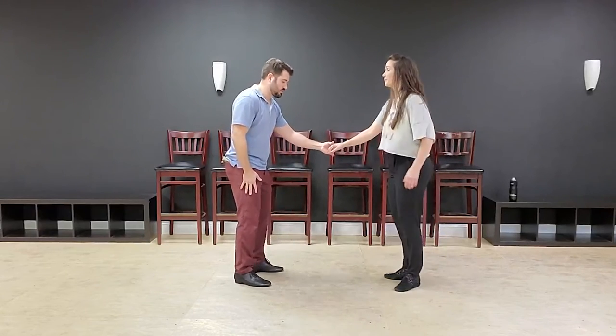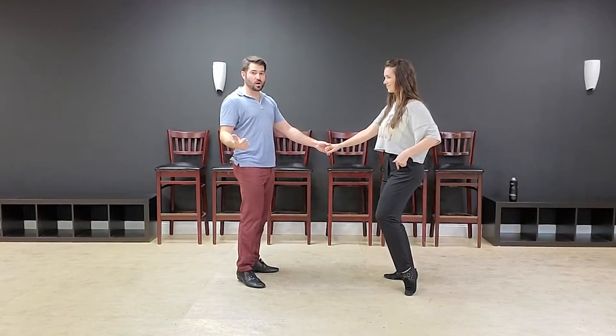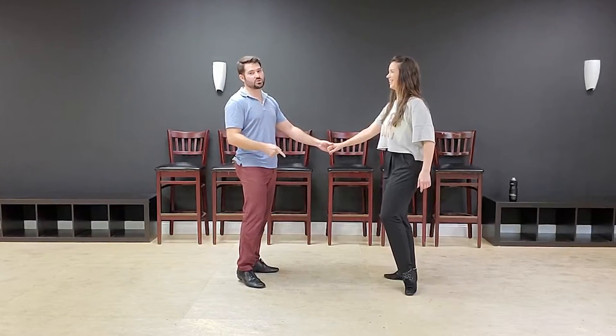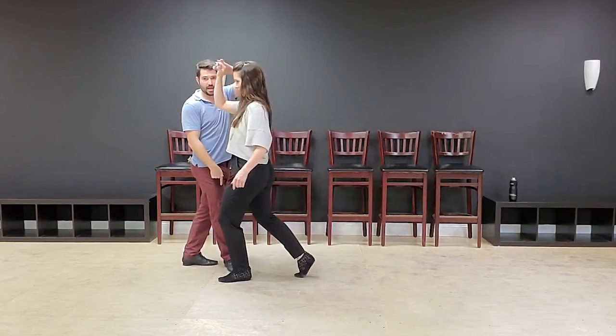In West Coast Swing, two wrongs kind of sort of make a right. If you are on the wrong foot and you also do the wrong rhythm, it will get you back to the correct foot — as opposed to staying on the wrong foot by just keeping the correct rhythm. So if I'm about to start with my right foot and she's about to start with her left foot — that is wrong — but instead of doing a walk-walk, we're going to do a triple step. Wrong rhythm, wrong foot — and now it's fixed.